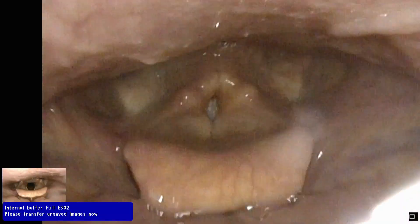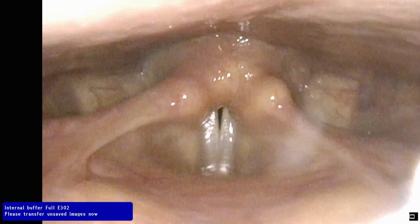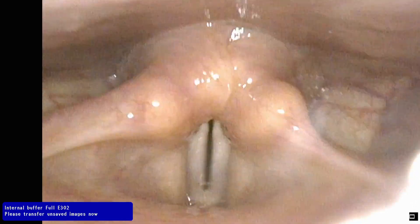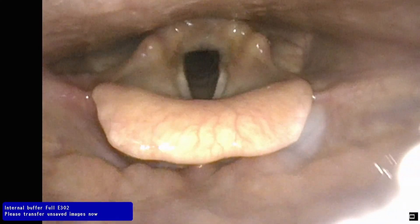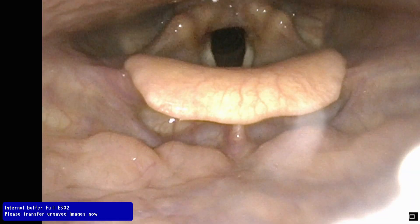Just a couple things and then I'll let you look, okay? Say E for as long as you can. Doing okay? Yeah. Okay, you're doing awesome. Thank you. Do that again.